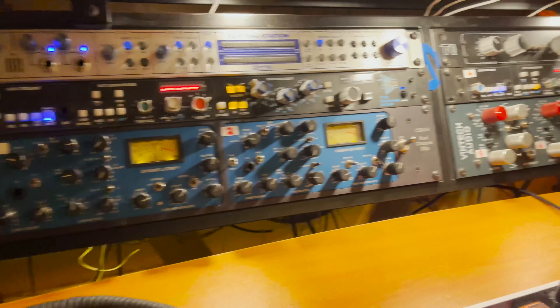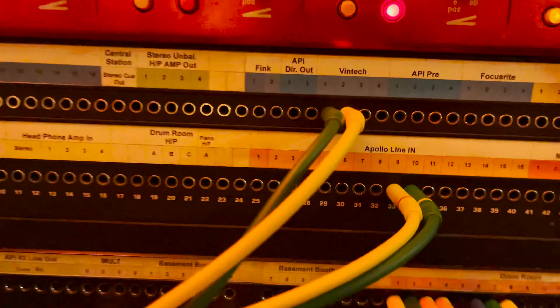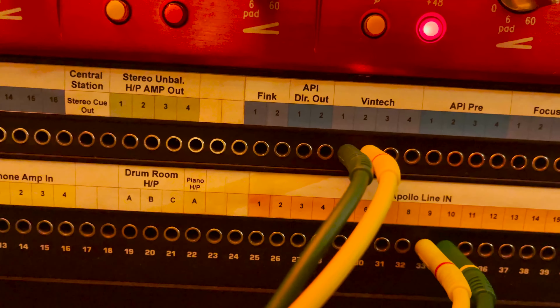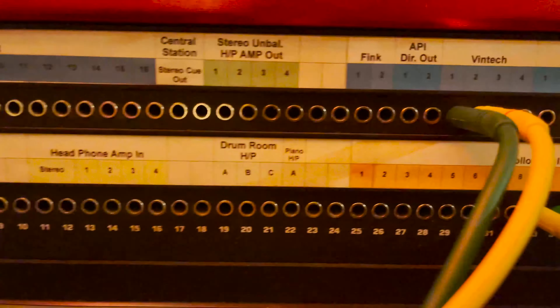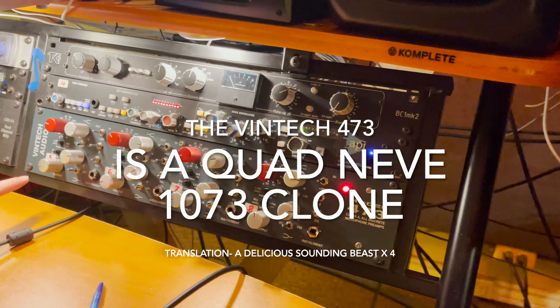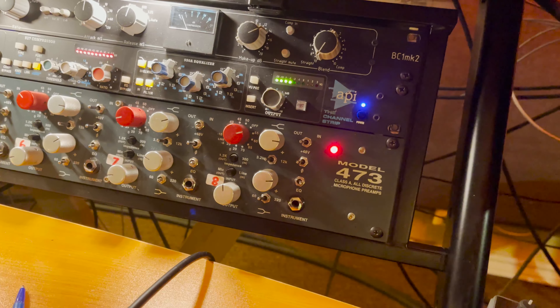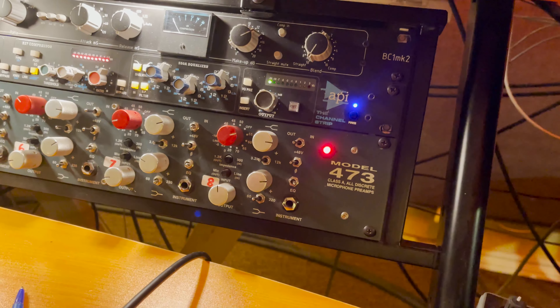We've got all the gear cooking in this session. We've got the outputs of the Vintec — the Vintec is this bad boy, he's a Neve clone. We've got snare, kick, and then maybe a vocal or something. Yeah, snare, kick, overheads, and bass.